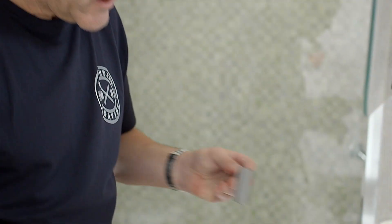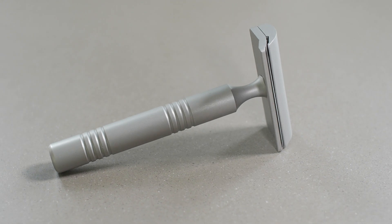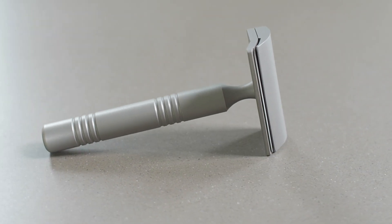Hi, I'm Brian from the Executive Shaving Company. We're based in Glasgow, Scotland and today I'm going to be shaving with the Executive Shaving single-edged Claymore razor. Let's get into it.